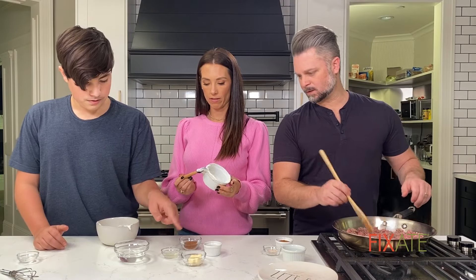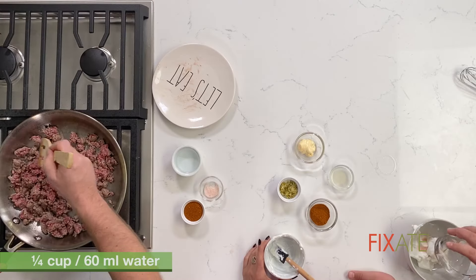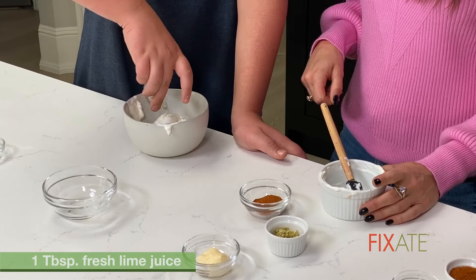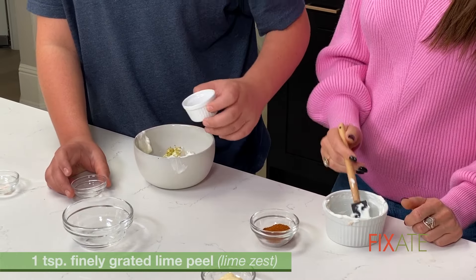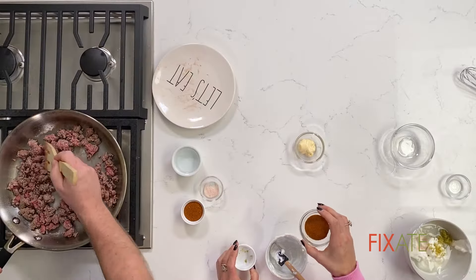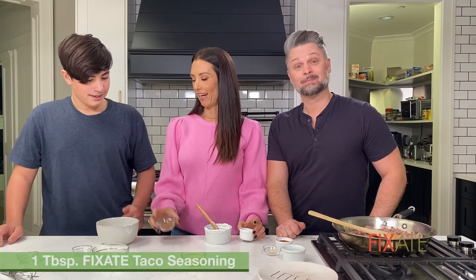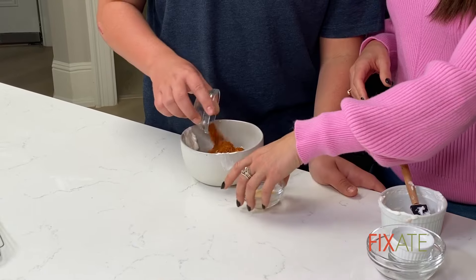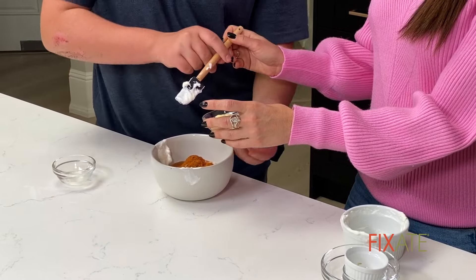Is that water, Bobby? That is a little bit of water just to thin it out. Dump it all in. Lime juice — lime's always more taco-y. Lime zest. I thought that was lemon zest. That is the Fixate taco seasoning. I can't ever get it right — Fixate taco seasoning. And you can get that recipe here on Beachbody.